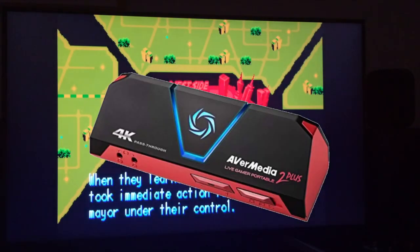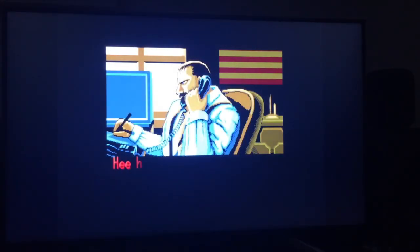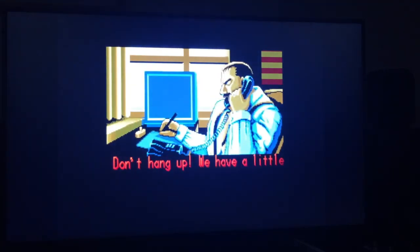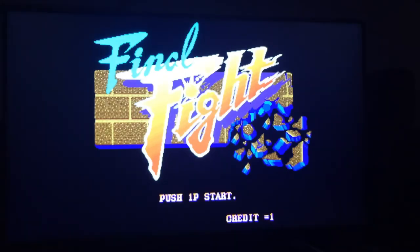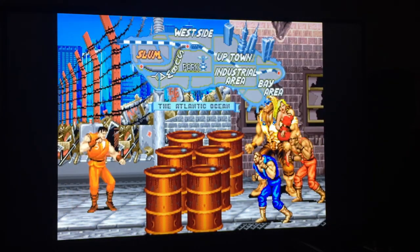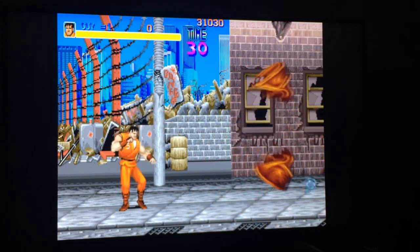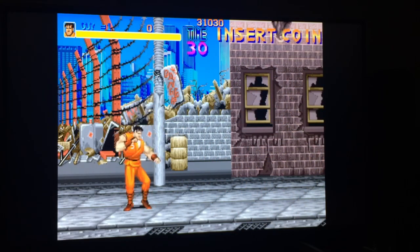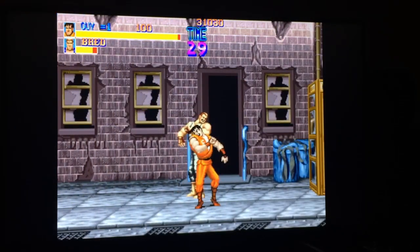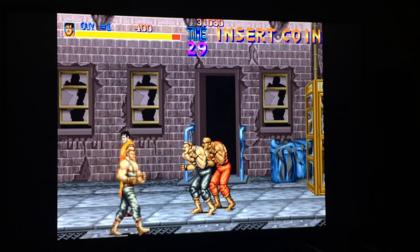I've switched over to my phone for capturing because my screen capture device — as soon as it goes into arcade ROMs — just stops capturing. It doesn't recognize it as a valid signal even though it's passing through. So this is on MAME 2003 as I was saying before. I'm using my wired Xbox 360 controller.